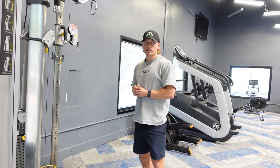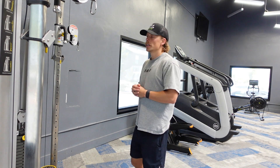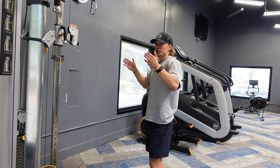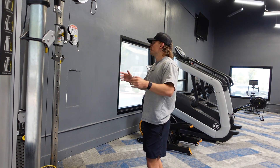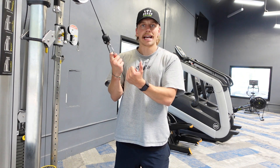Cable rear delt flies are another awesome way to target the rear delts, which is going to be the back of the shoulder. To set up for this you're going to need a cable machine with both sides open. I suggest just using the cable itself without any handles or attachments.